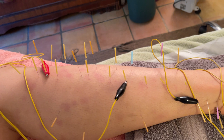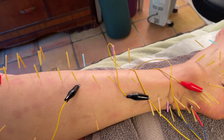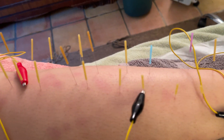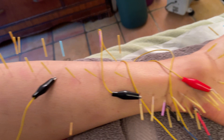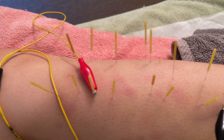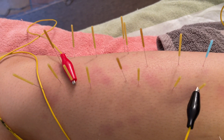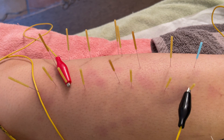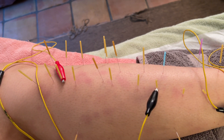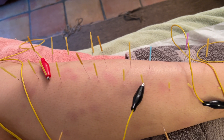I wouldn't do this on everybody, but I know this patient, Camille, very well — in terms of her body, and she knows what she likes and what she tolerates. These are 30 gauge needles; they're quite thick, but this is what she likes. She takes very strong treatment. What I've done is needled the motor point on the peroneus longus, and then I've done points along the upper peroneus longus — every needle you see is a place I've palpated first and found to be tender.